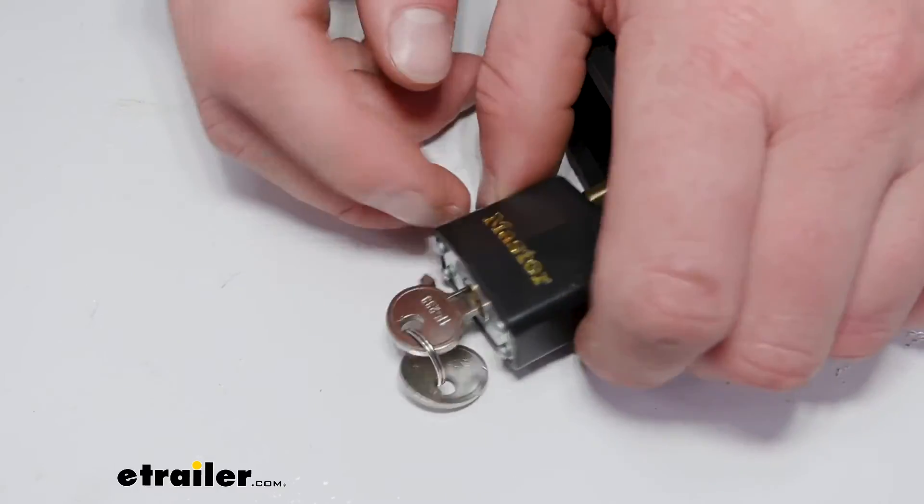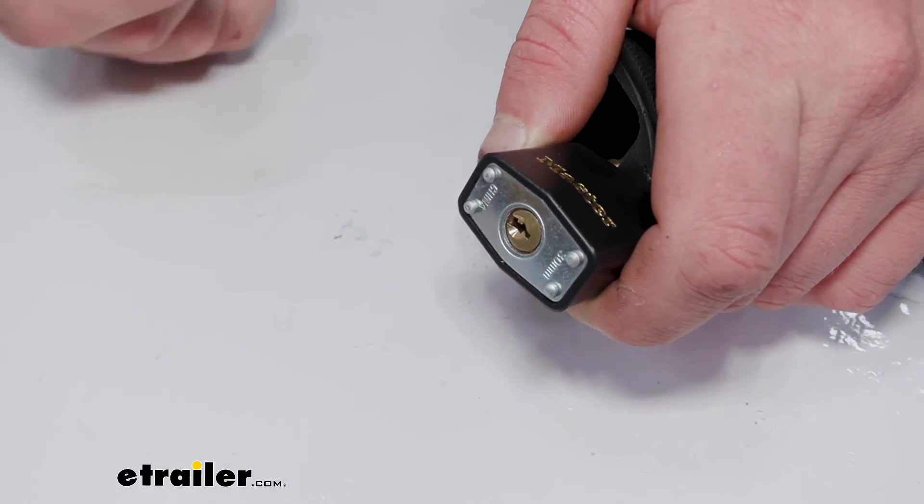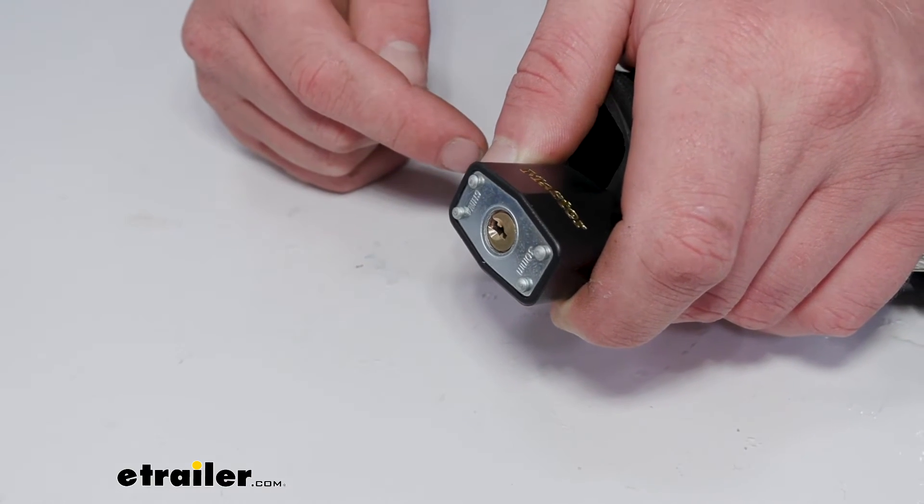We have a hardened steel lock which has a four-pin tumbler. It's going to be pretty pick-proof, so I don't think anybody's going to be able to pick this.